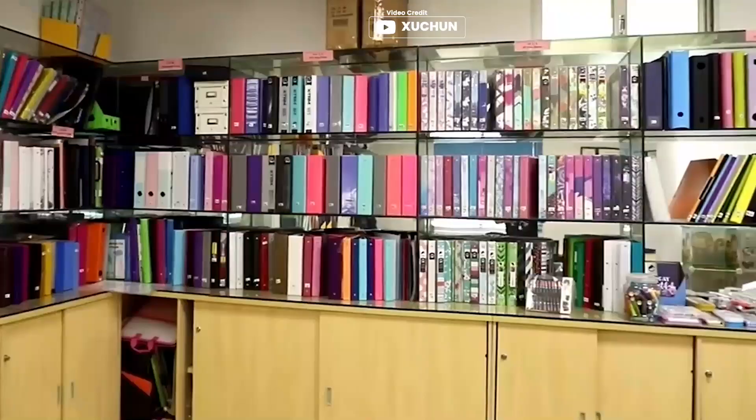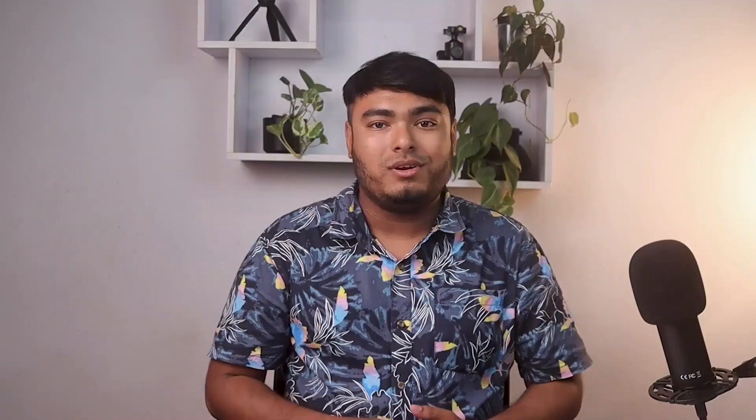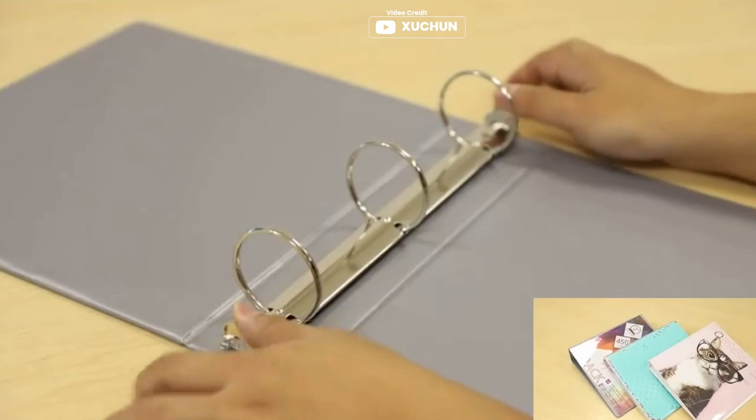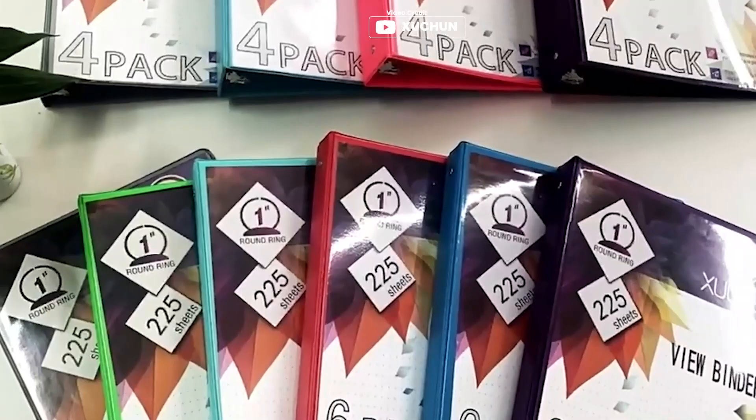The Zhuchang 3-ring binder set is a great value for the price, providing 6 colorful binders with unique, fashionable patterns. The anti-rust 3-ring 1-inch round ring is sturdy and durable, preventing shattering and tears. The outer casing and 3-rings can hold up to 225 sheets, making it great for organizing various documents. The binders come with a transparent bag and two internal pockets for convenient storage. It is suitable for offices, schools, and families, and is perfect for organizing miscellaneous documents and adding a touch of personality to your organization system.